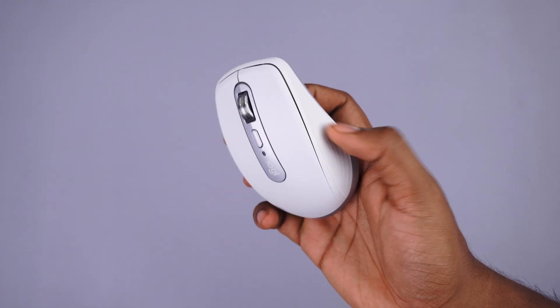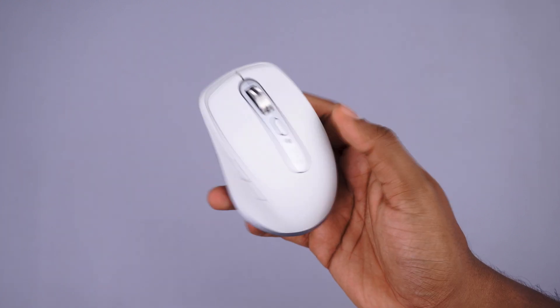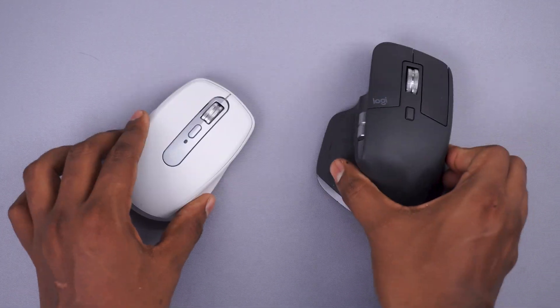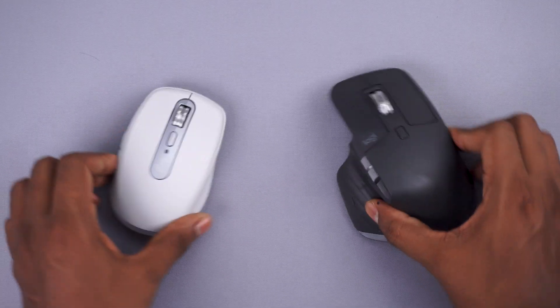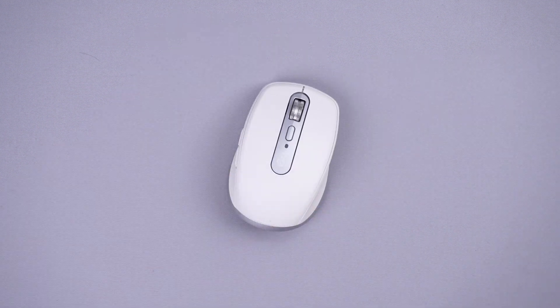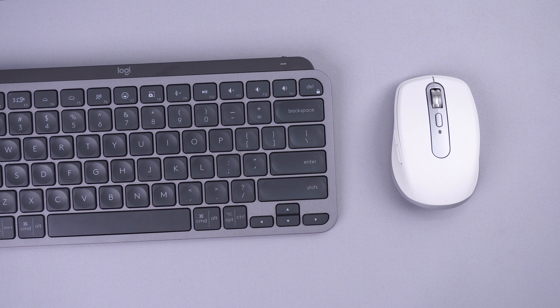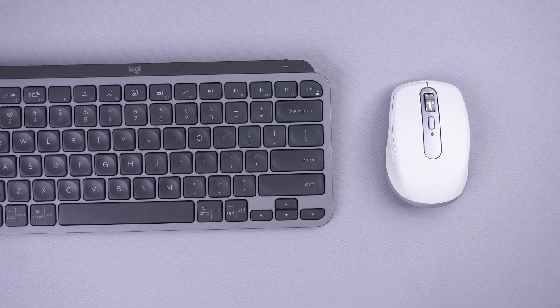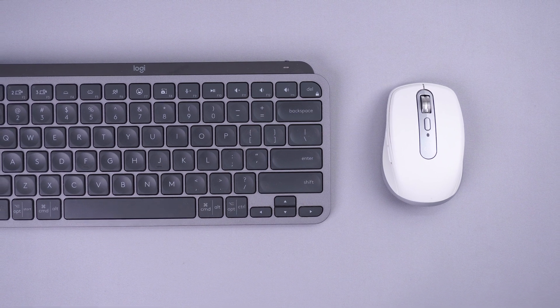For the mouse, we have the MX Anywhere 3. It's a smaller mouse — my daily driver is the MX Master 3 — but since portability was my main criteria, this works really well. With great performance and solid battery life on both the keyboard and mouse, using them at home or carrying them around is an absolute delight.